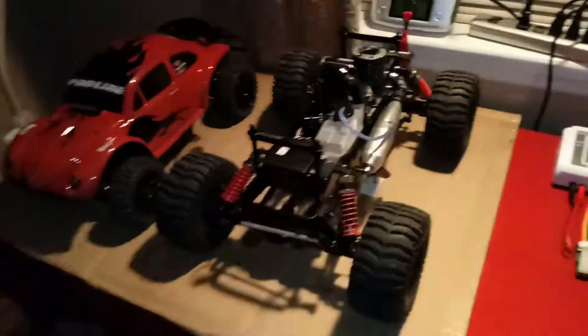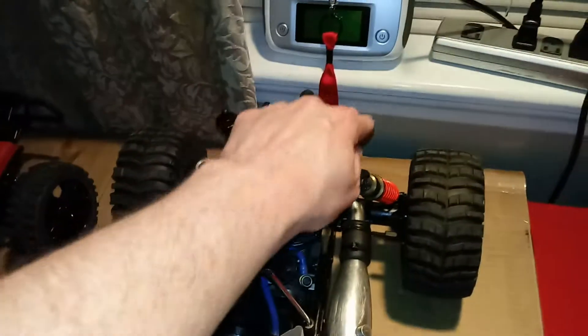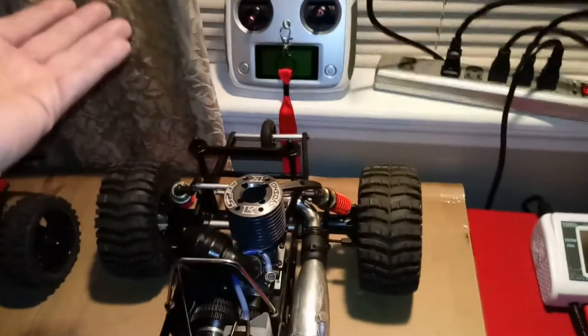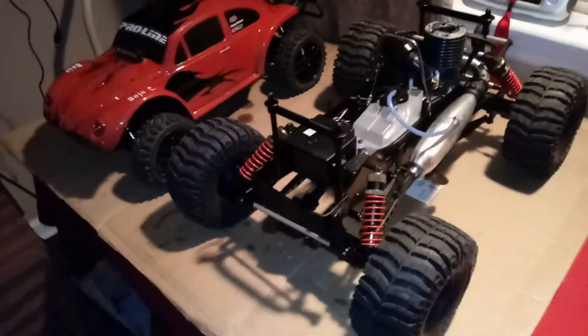Hey guys, NOMASRC. I wanted to give you a quick update on these rear body posts. The body would rip upwards off of them and completely wrecked the pins last time that I ran.